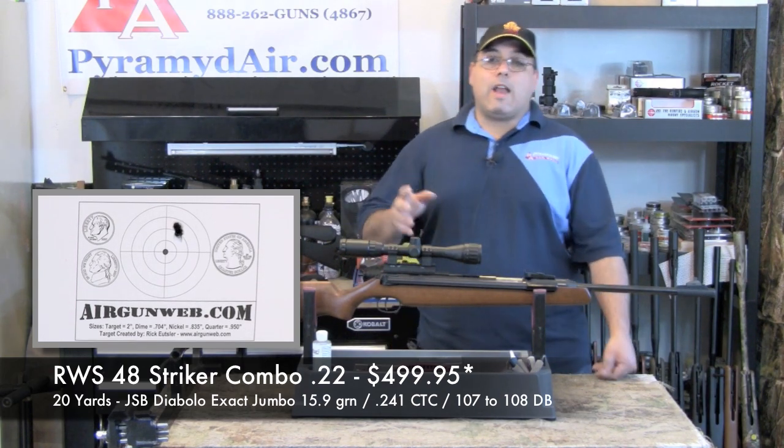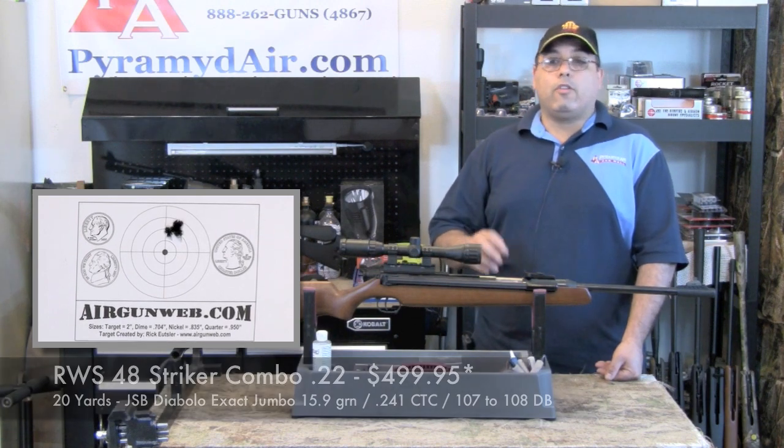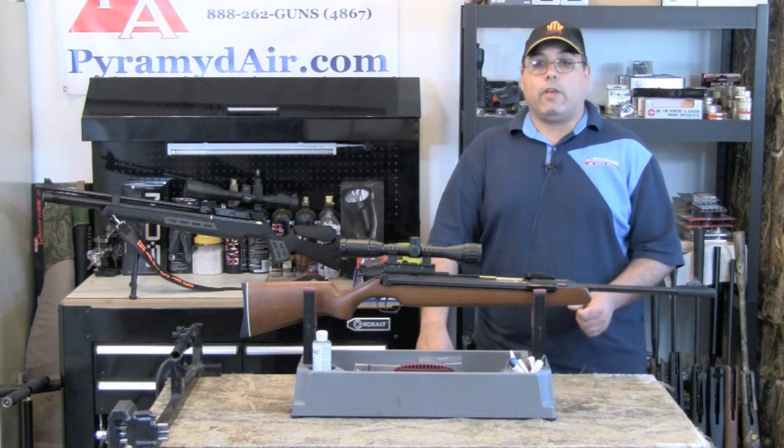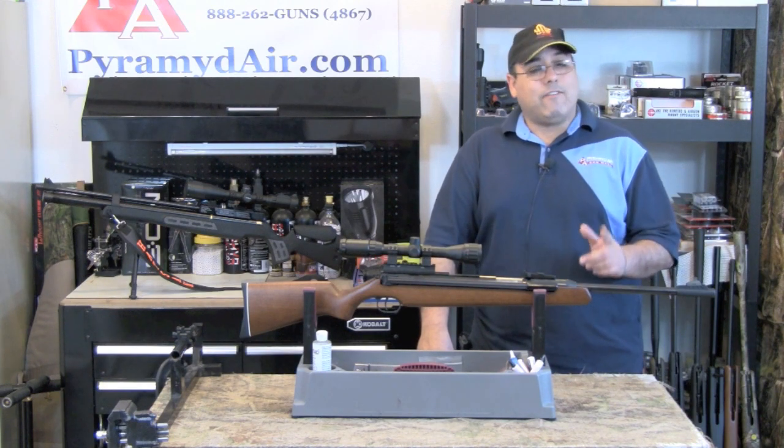The RWS is not marketed as a quiet air gun, which is a good thing. It registers about 107 to 108 dB in our indoor tests, making it possibly too loud for backyard shooting if you have neighbors close by.